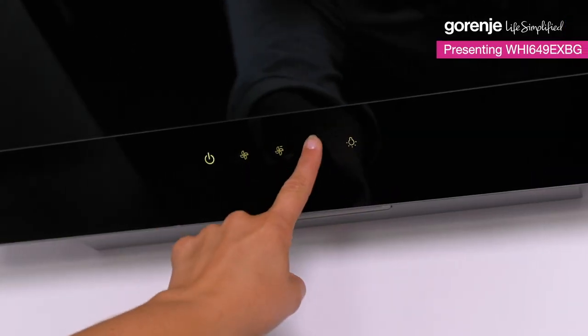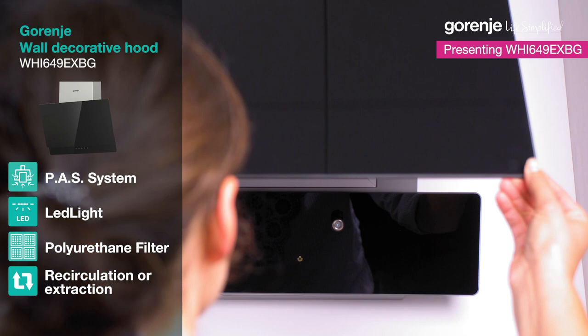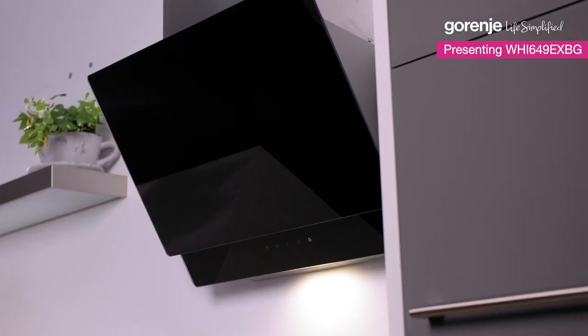I should have done this before I started cooking, but I can share more secrets about this with you. Let's just agree that this one is a real eye-catcher. Modern design,